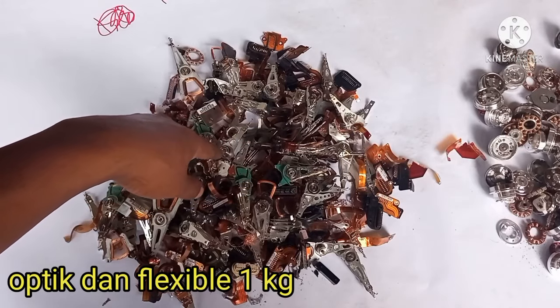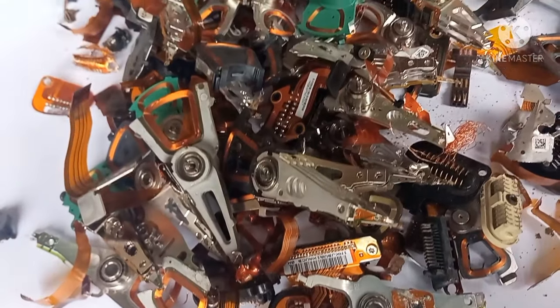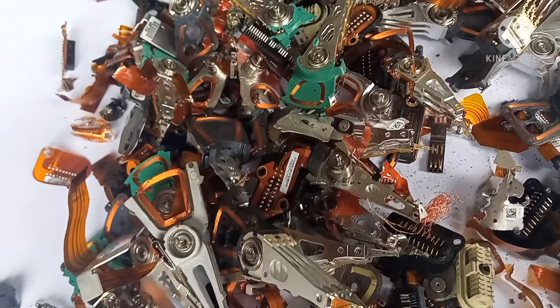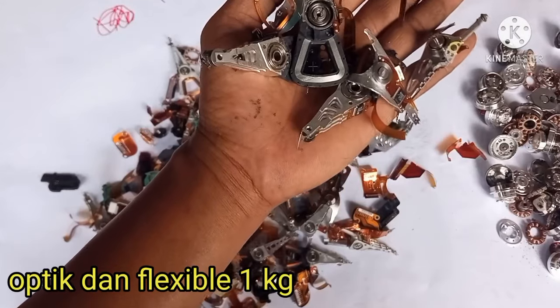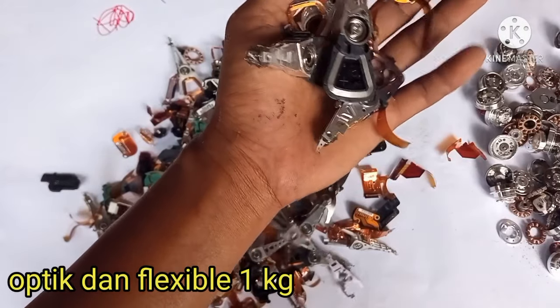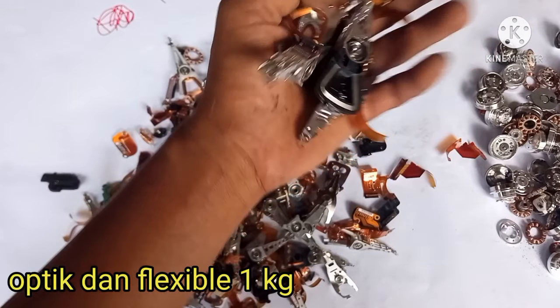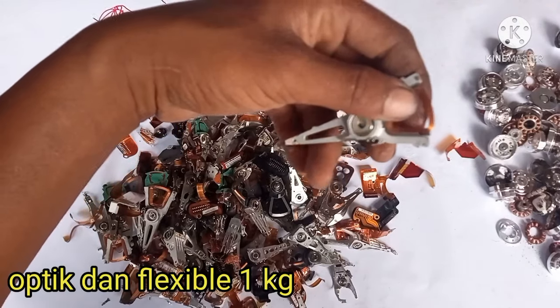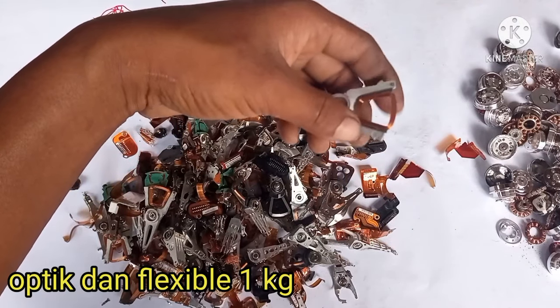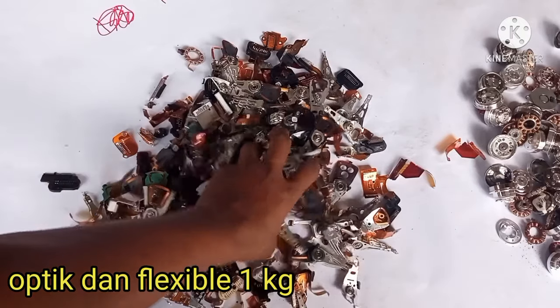Kemudian selanjutnya, ini ada 1 kg optik dan juga fleksibel. Bahannya besi dan aluminium. Ada fleksibelnya, ada tembaganya sedikit. Harap tidak digarap lebih lanjut — terlalu ngelimet.